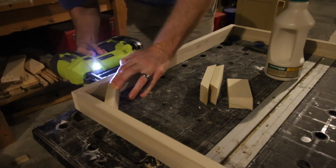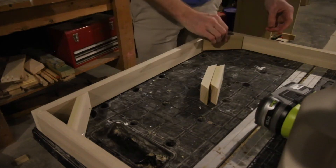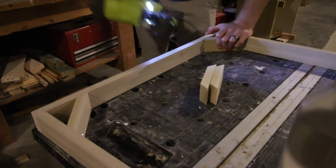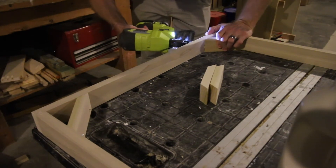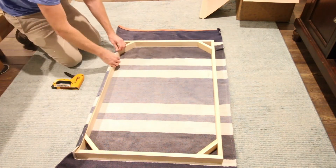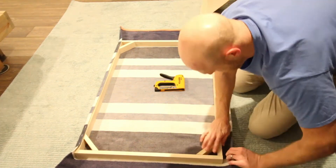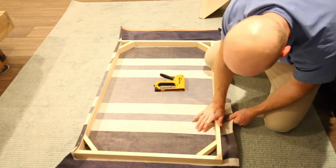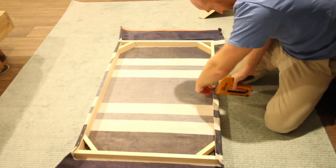Once we had all the braces in with wood glue and nails, we were ready to get started on hanging the rug to the frame. The simplest thing to do was to center the rug on top of the actual frame and get started. Once it was centered, we folded over the edge on one of the long sides and used a staple gun to nail it in. Then we went to the opposite long side, pulled the rug as tight as we could, and did the same thing. You want to make sure you pull the rug tight so it's not loose and flappy on your frame.